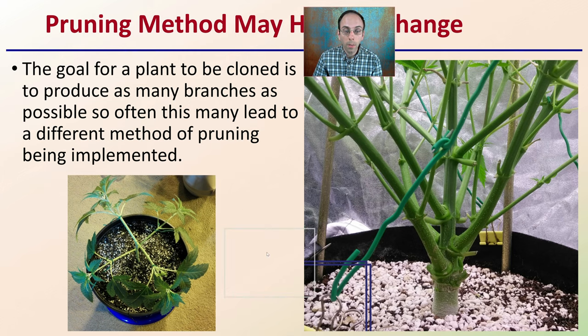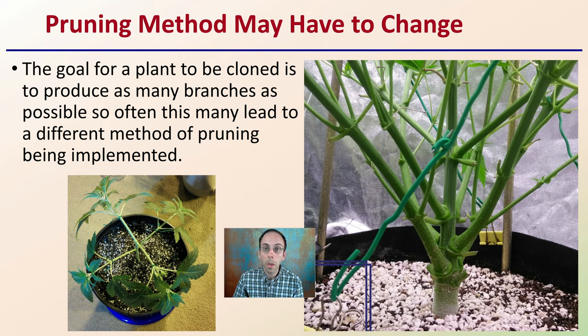The pruning method you choose to use may have to change once you determine the plant you're going to clone. The goal for a plant to be cloned is to produce as many branches as possible. This may lead to different pruning methods being implemented, because now your goal is to create as many branch points as possible and not necessarily grow a plant to produce the maximum number of buds. Be selective with your pruning method to help maximize the number of clones you can get off a single plant.